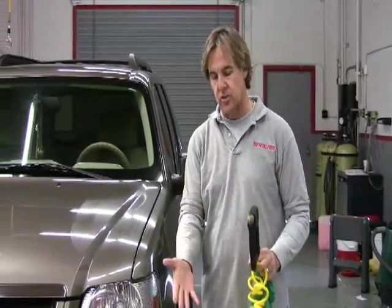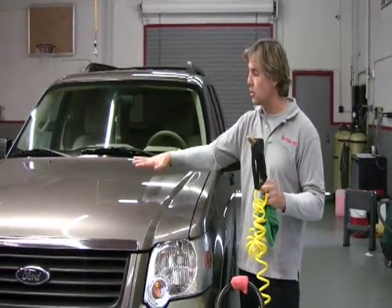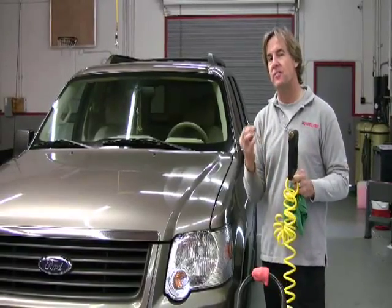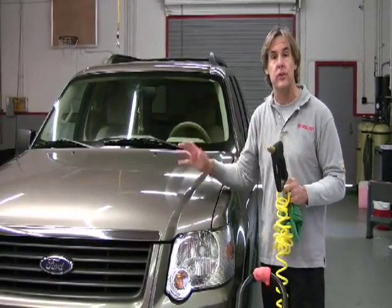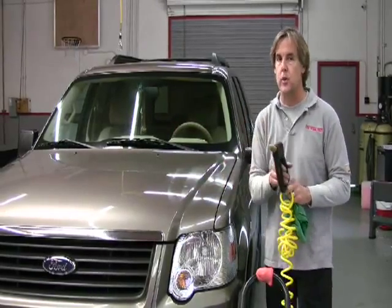What I'm going to do is take our solution, which is half water and half chemical. This is an emulsifier that actually goes onto the surface of the paint. It encapsulates the dirt and makes it very simple for me to remove the debris — the loose debris that's on the surface of the paint — right off the car, virtually scratch free.